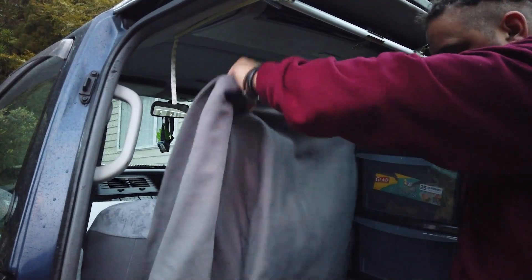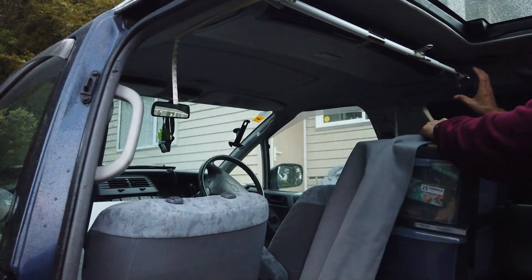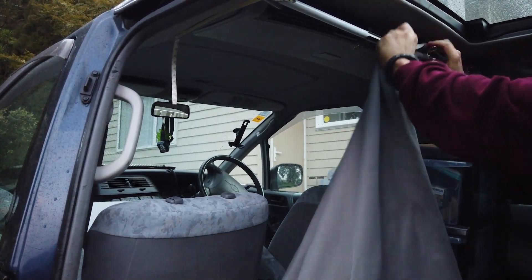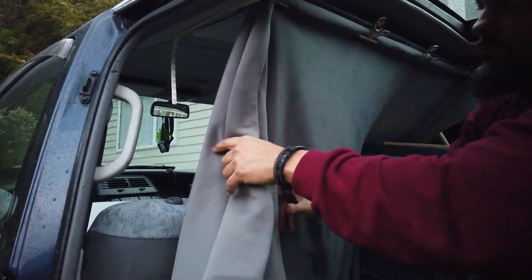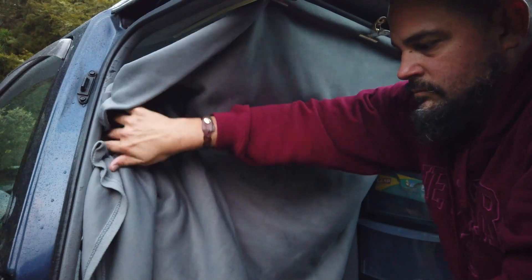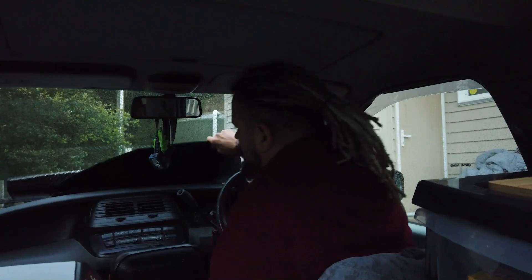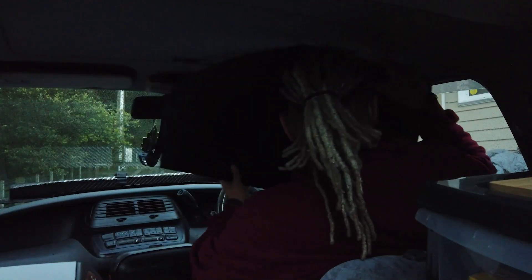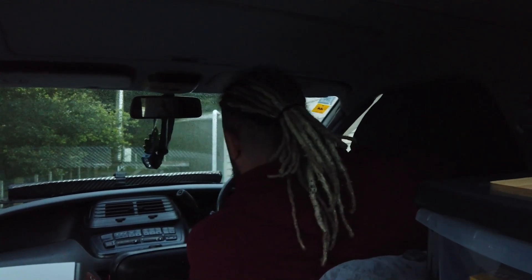It comes with a gray extra warm fleece blanket that can clip easily along that railing to keep a bit more warmth if it's cold and also provides privacy without putting up all the blocking on the front. There is core flute and boards to block all the front area, but that sends a large signal to anyone in the car park that someone's sleeping in there.